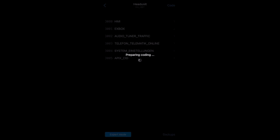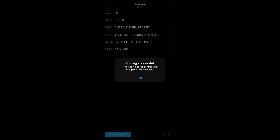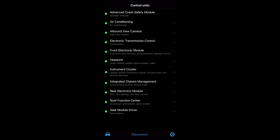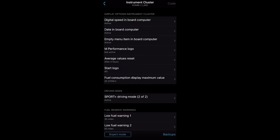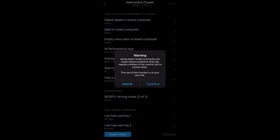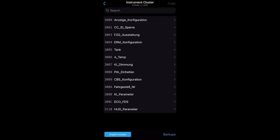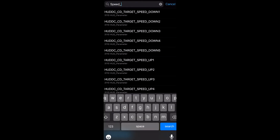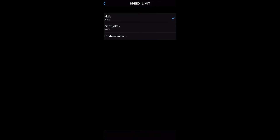After that, go back and then go to instrument cluster, then go to expert mode, click continue, and search for 'speed_limit'. Set this one to active.